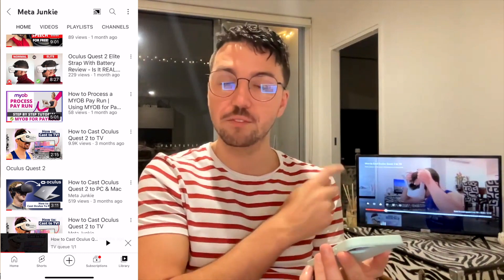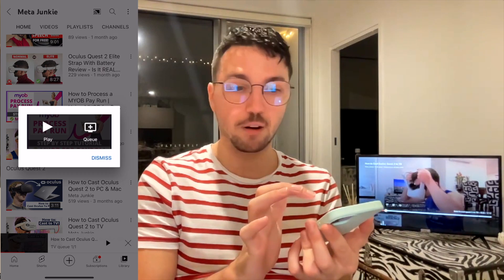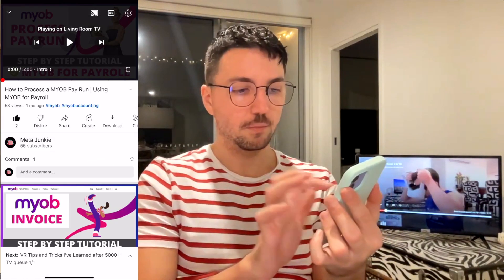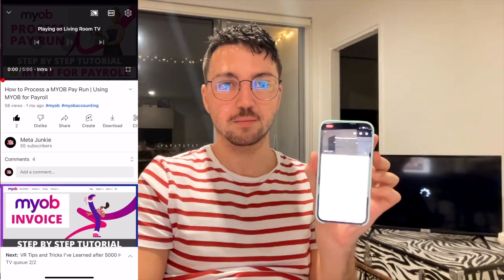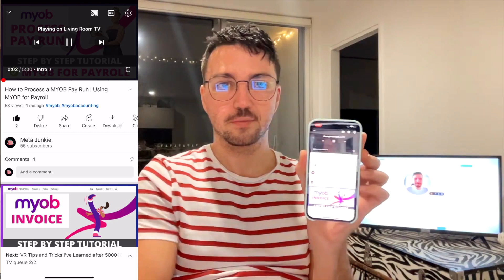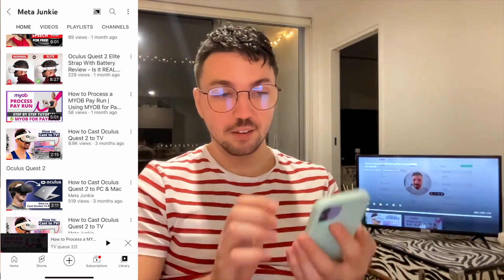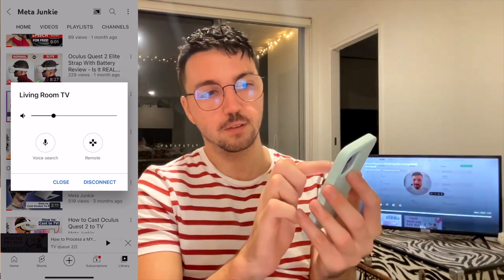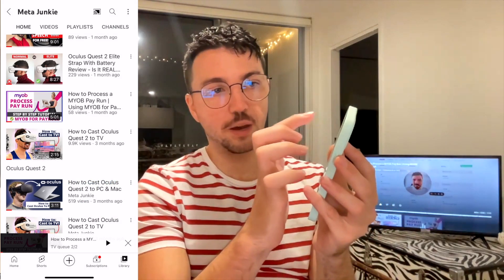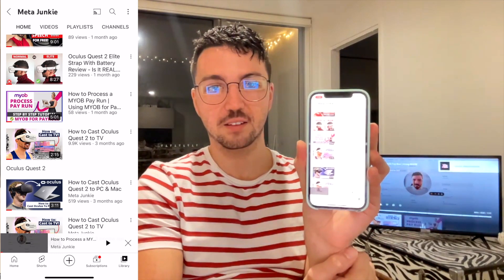So if I go to my how-to-process-a-MYOB-pay-run video and press play, it'll do its thing. Now it's playing my MYOB tutorial. To disconnect from the television, you press the exact same button — click the AirPlay button, which now has a black square in between it, and you can go disconnect. Once you press disconnect, it'll go back to the normal television.